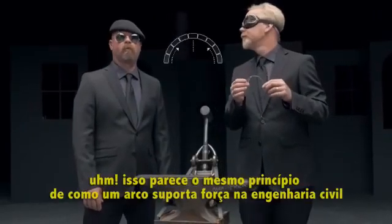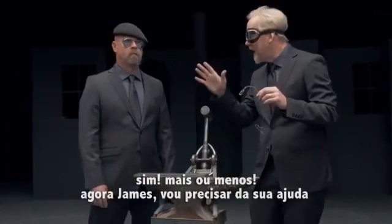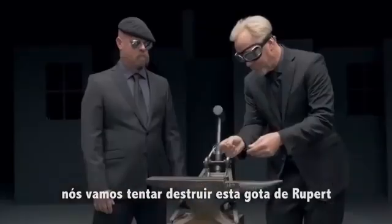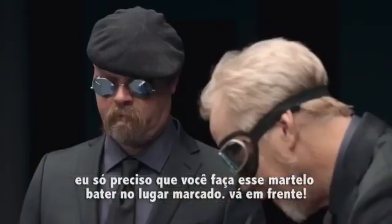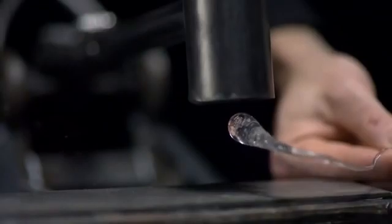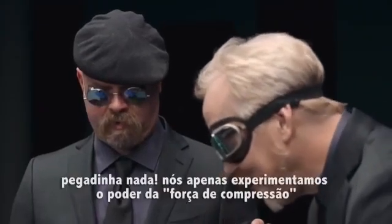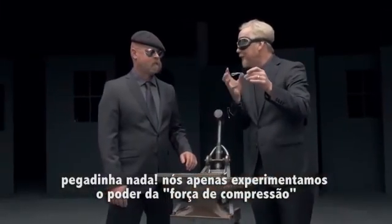It sounds like the same principle as how an arch provides strength in structural engineering. Yes, kind of. Now, Jamie, I'm going to ask for your help. We're going to attempt to destroy this Prince Rupert drop — I just want you to tip that hammer past its center point. Go ahead. I feel like we've been swindled. Swindled not — we have just experienced the power of compressive strength.